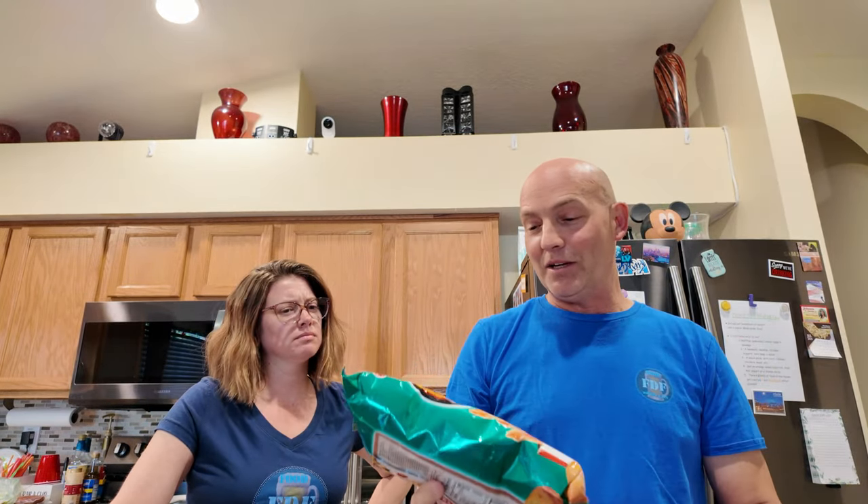Welcome back to FDF. It's been a minute. We got a treat for you today — three different bags of Korean chips from Korea. We're going to try these. Where did we get them from? The Lotte Market, the Asian market.